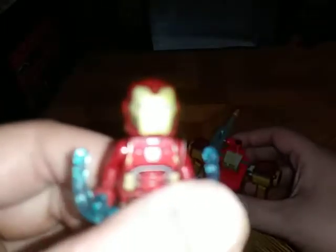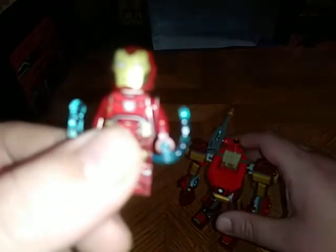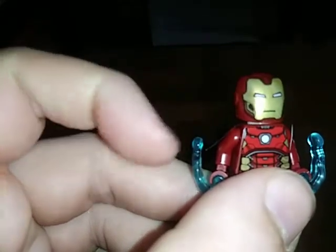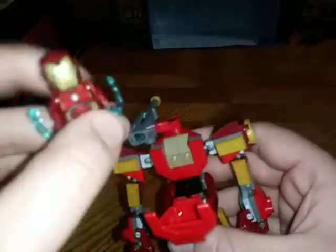We're going to look at the Iron Man minifigure. It's really good painting — really great painting. Great painting on the helmet, the body, the legs too, and the beams right there. Now we're going to put him back in the mech suit. That's all there is to say for the minifigure.